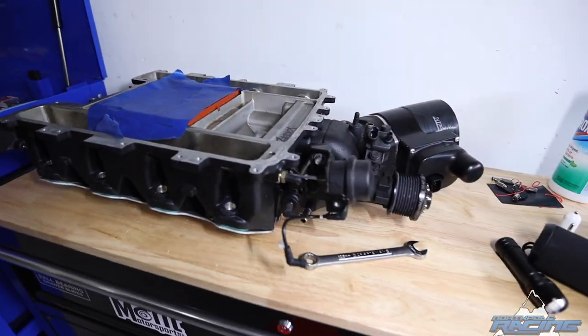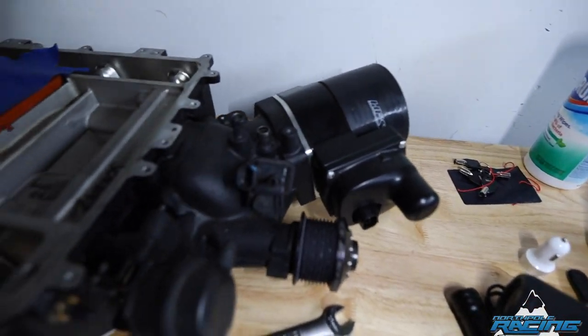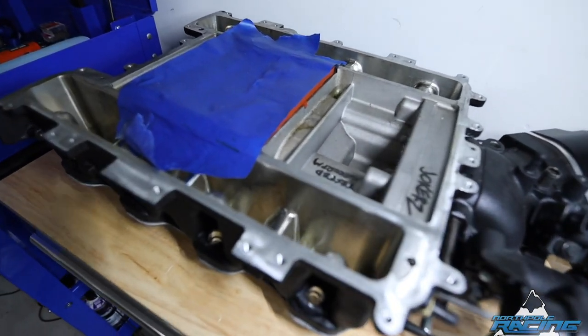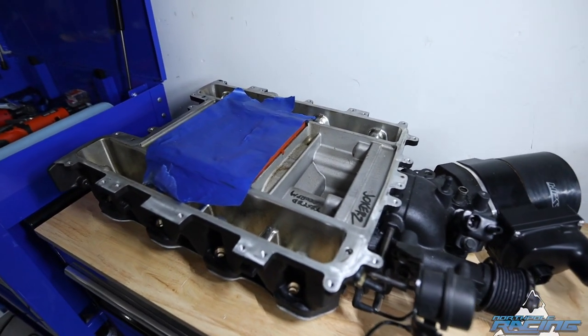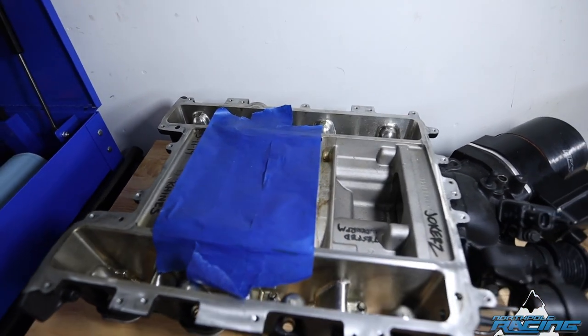Here's the new blower — you can see it, the Nick Williams 102 with all the body on it, and a nice ported Joker's blower. It's gonna be sick.